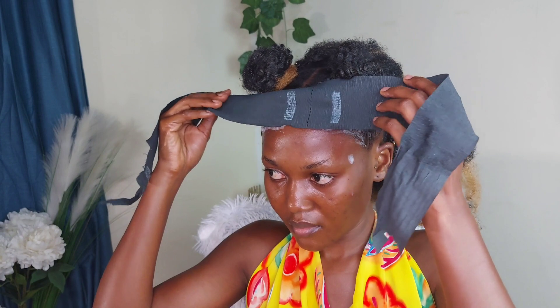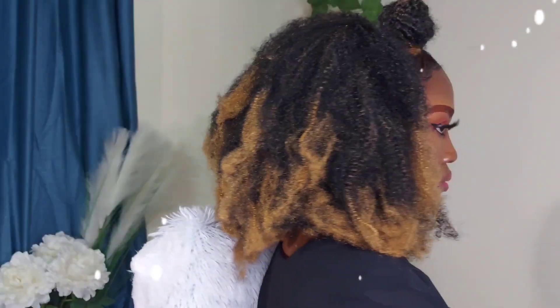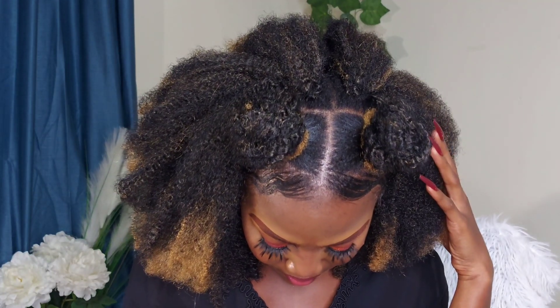Sometimes I use gel, sometimes I use the mousse — it depends on my mood. Whatever works for you is totally fine. I used a paper wrap to seal everything together, then went ahead to do my makeup. This is how I'm looking — this is the final result! I hope you like it, let me know in the comment section.